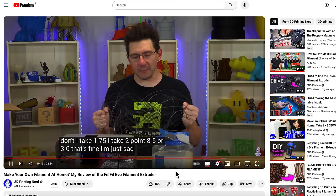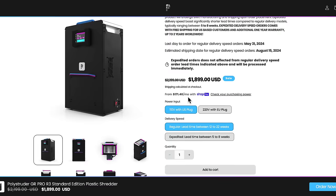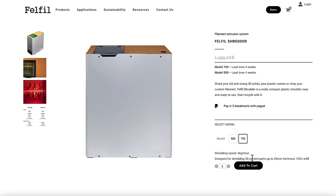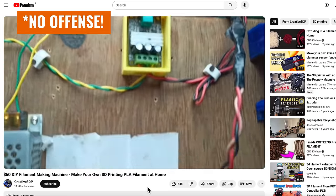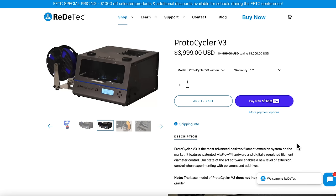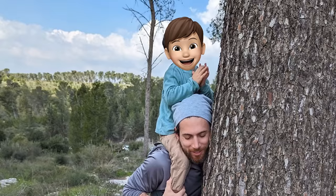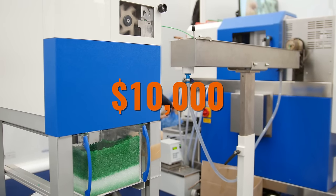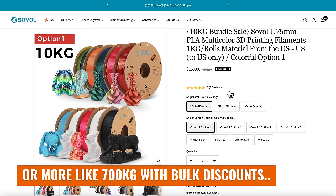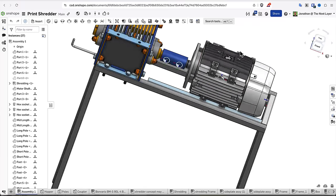The problem is that up until now recycling filament has been either prohibitively expensive or incredibly unreliable. Most commercial solutions for shredding old 3D prints cost thousands of dollars and don't even offer extrusion. For that you either need a very sketchy homemade extrusion solution — which won't be very consistent — or a low-end commercial grade solution, which again costs another thousands of dollars. It just doesn't make sense to spend ten thousand dollars to recycle filament when you can literally buy 500 kilos of new stuff for that same price.